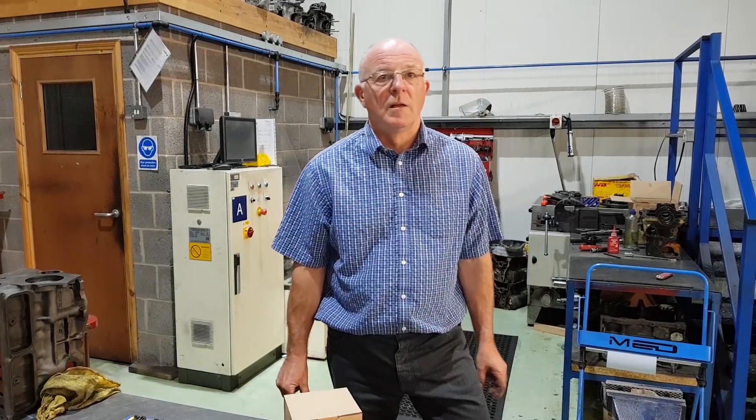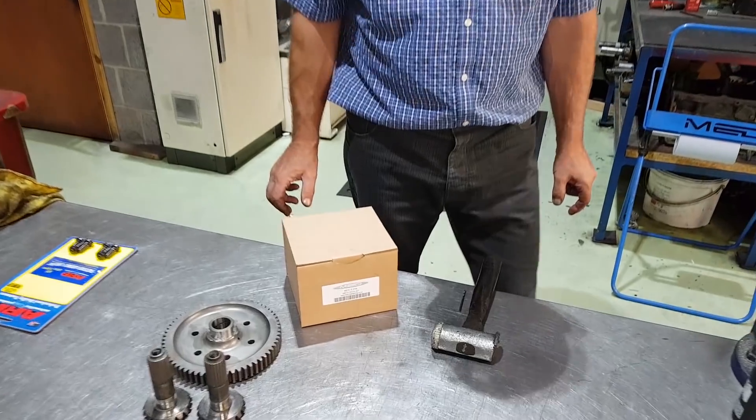Today we're going to look at the cross pin diff, which is ideal for a road car or competition car where you don't want to go to a full limited slip differential. Steve's got one just here.